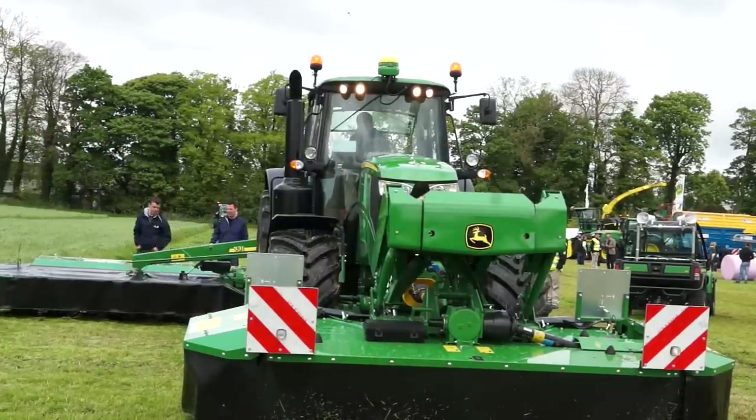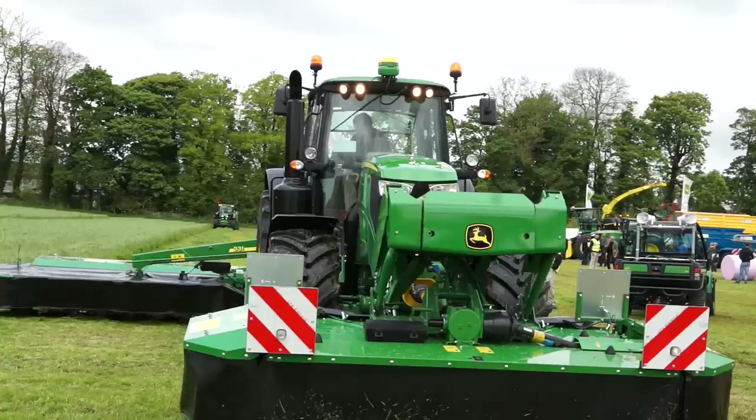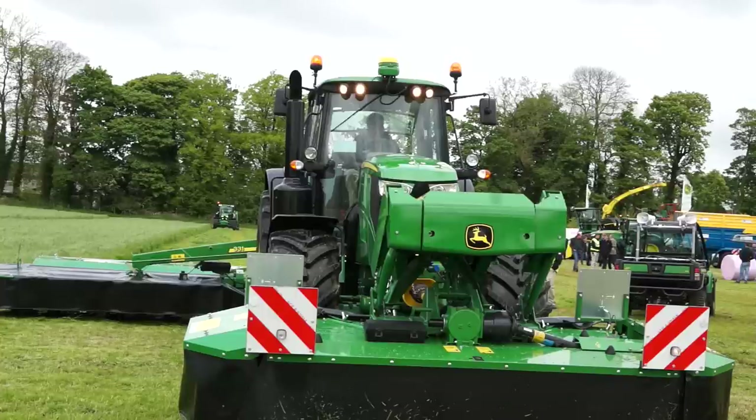As you can see, the tractor in the middle is our 6195M, 195 horsepower. This machine features TLS for ultimate front axle suspension, and also has a new feature for our 6M range of tractors, which is a mechanical cab suspension. So James up there is sat in the ultimate operator comfort on this 6M range of tractors.